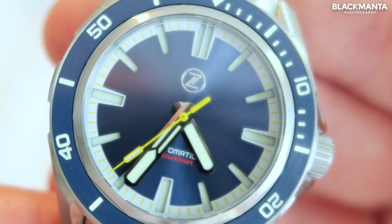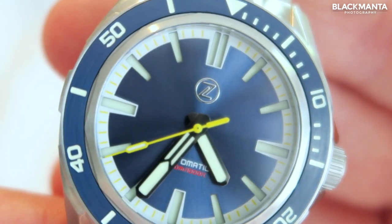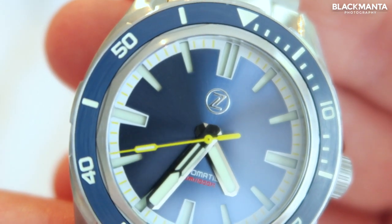The watch face is made from sapphire crystal, which is far tougher than watches with mineral crystal faces and virtually impossible to scratch.